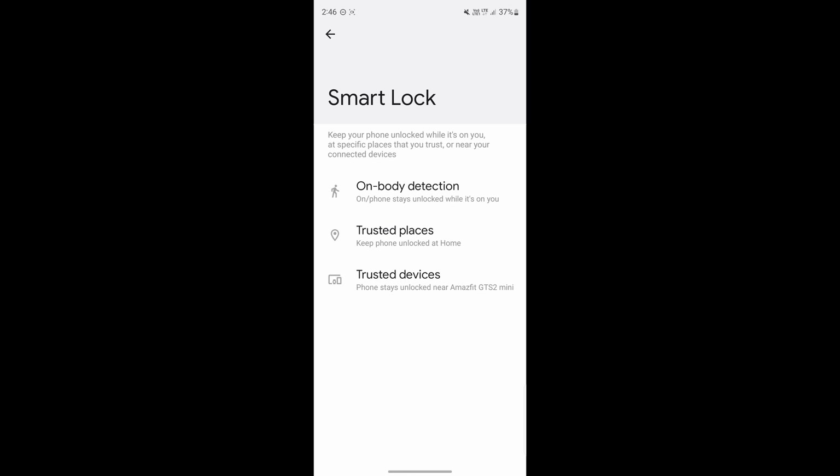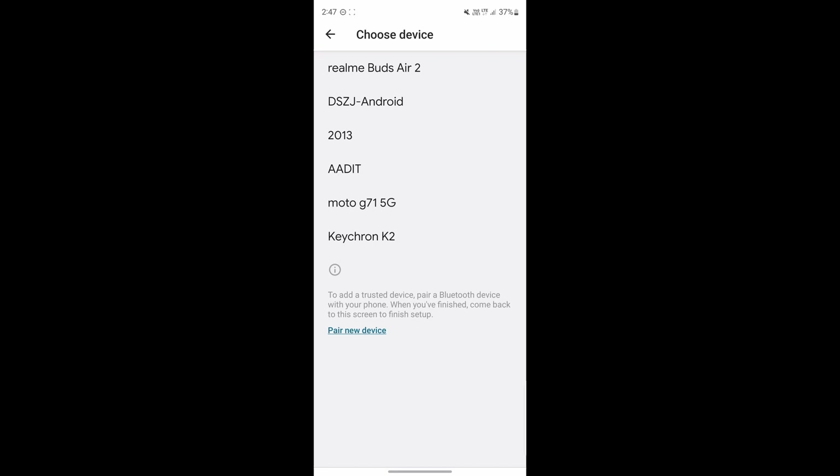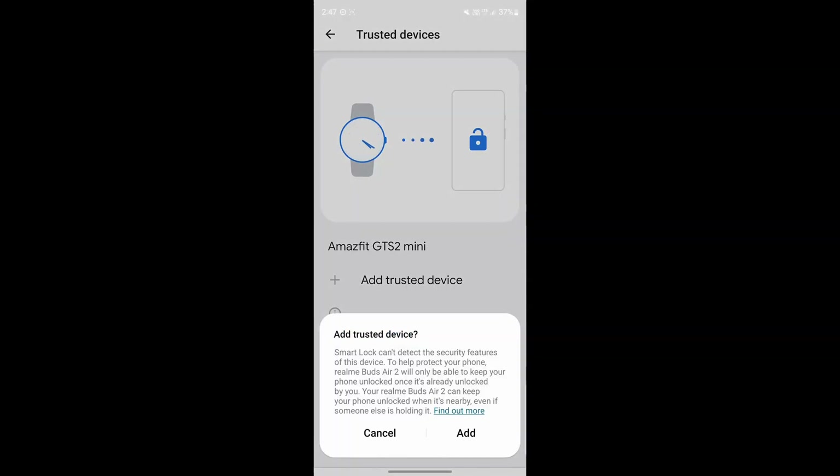The last method is Trusted Devices. In this, you can add trusted devices, which are basically Bluetooth devices or the stereo system in your car. Personally, I'm using it with my watch — every time my phone and watch are connected via Bluetooth, I won't have to enter the password. To enable this, just click on Trusted Devices, then click on Add Trusted Device. Here you'll find all the Bluetooth devices you're connected to. So let's say I want to add Realme Buds — I'll just click on that and click Add. Now every time my phone and earphones are connected, I won't have to enter the password.